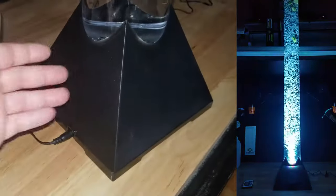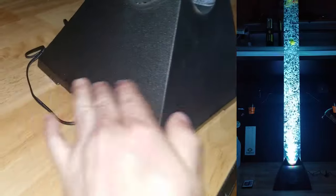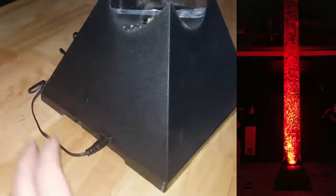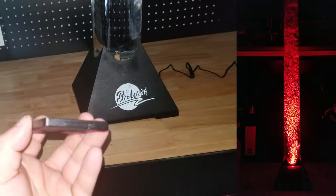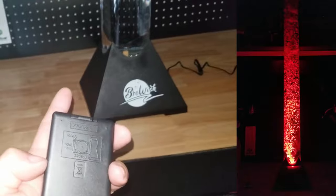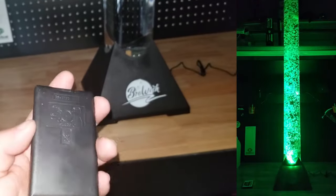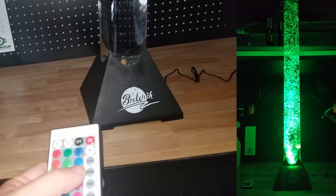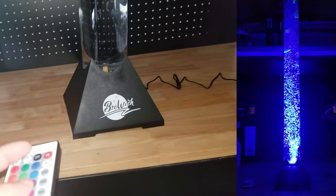Got her all filled up, got the fish in, plugged it in. Don't miss there's an on/off switch in the back here. The remote does come with a little plastic tab that you have to pull out — it obscures the contacts for the battery. Let's do the maiden voyage for the Briewish.